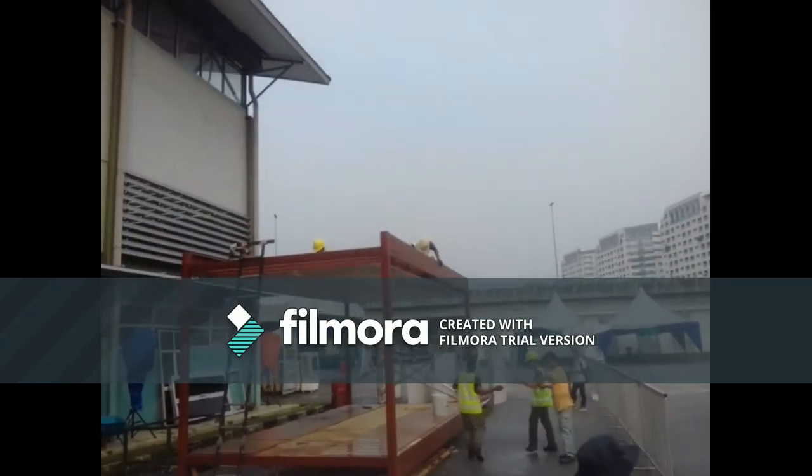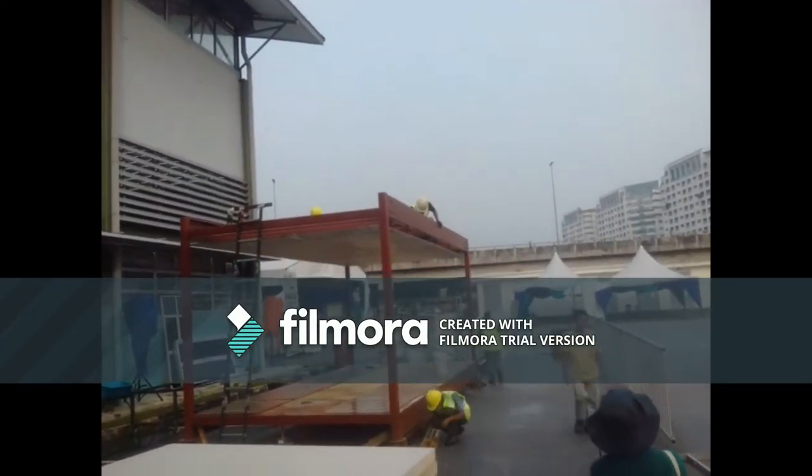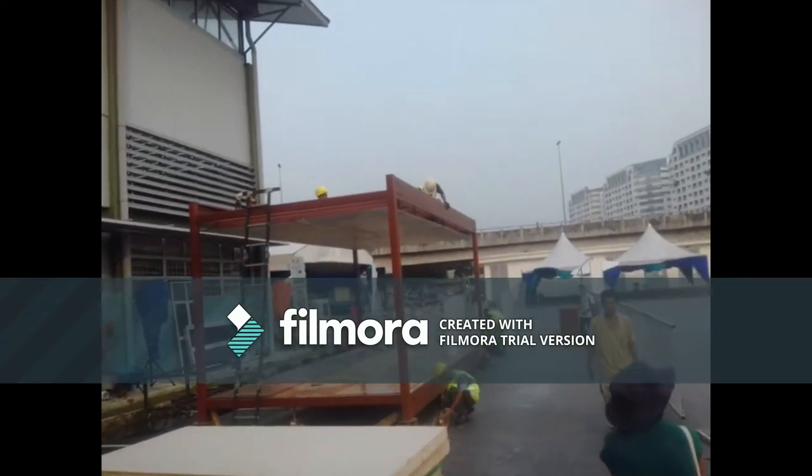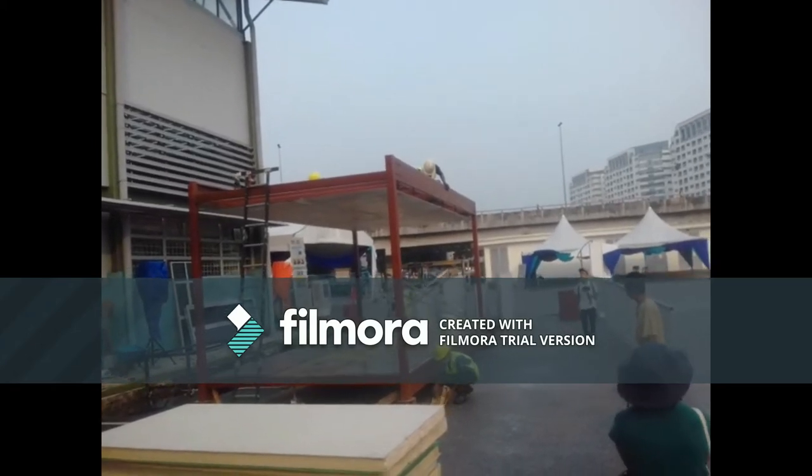Now the guys are, as you can see on the roof, undoing the brackets for the ceiling panels so they can come down. We'll see how those come down shortly. Short video spans because there's lots of things going on at one time. Thanks guys.